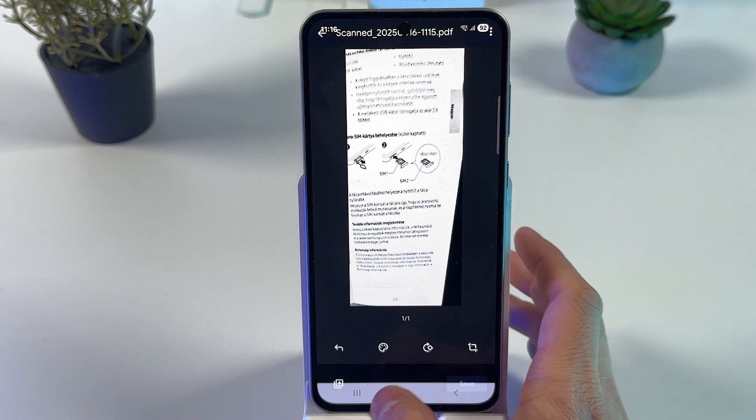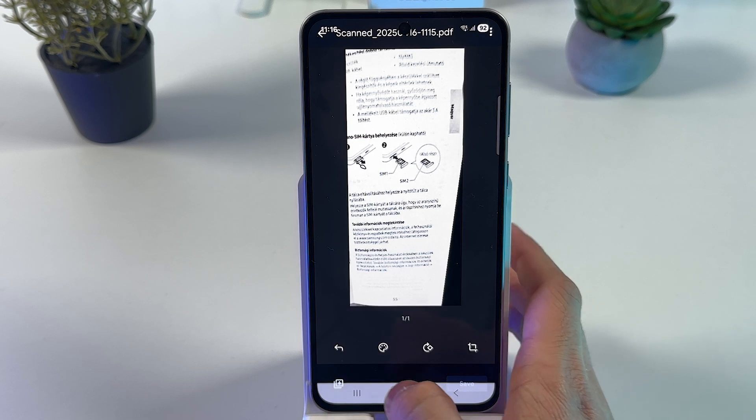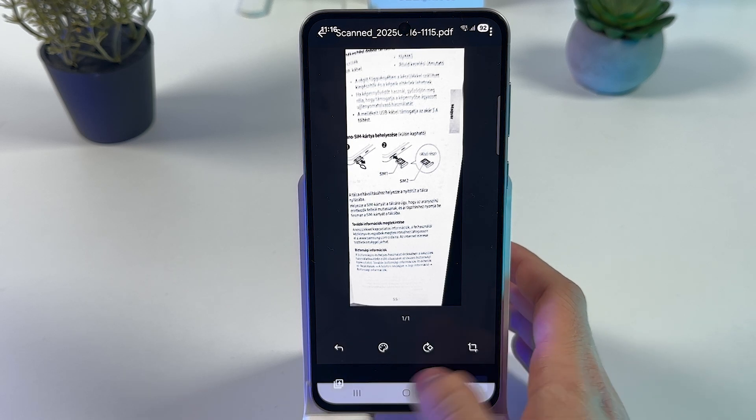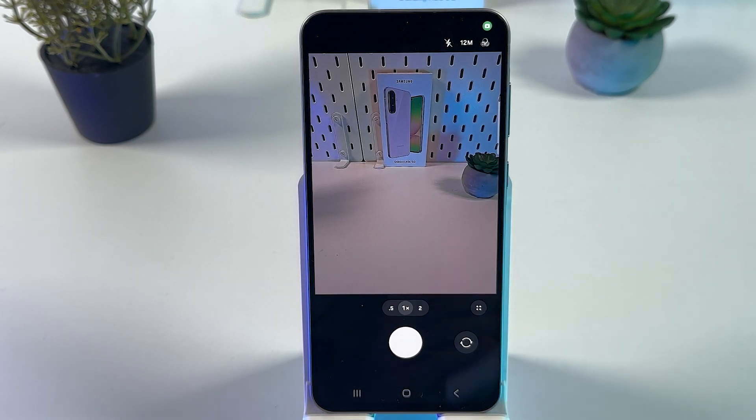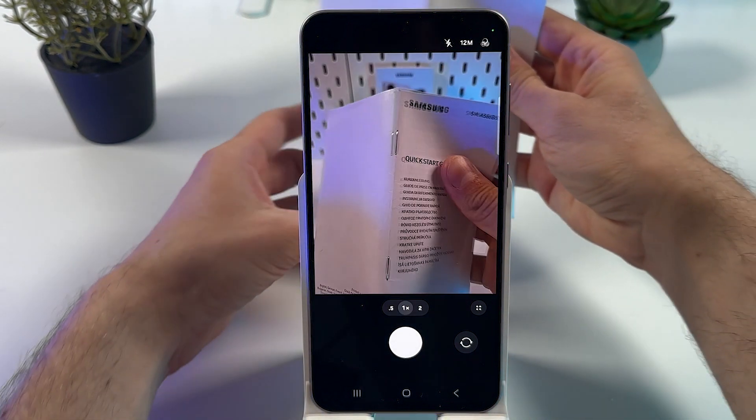If you want to add more pages, press the plus button. Here you can resize it, turn it any way around, or press plus to add more pages.